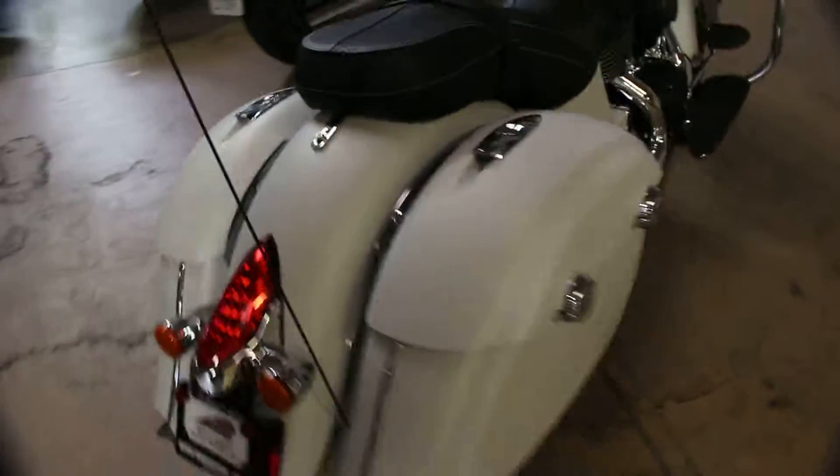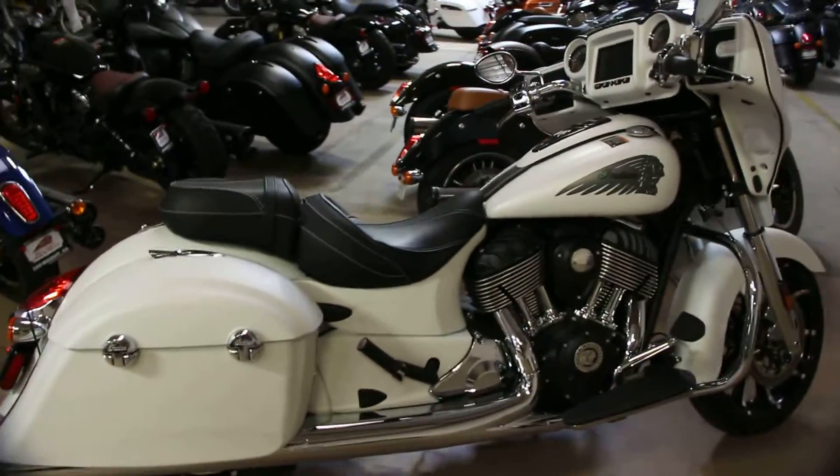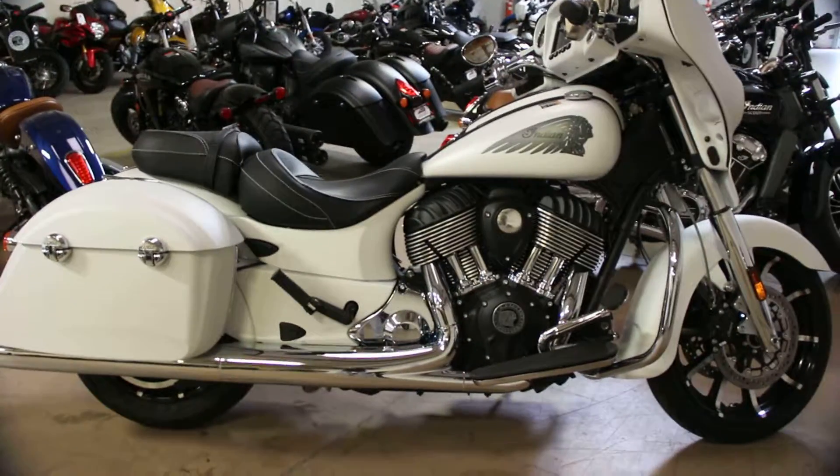We do test rides seven days a week, and it is available at North County Indian in San Marcos, California.